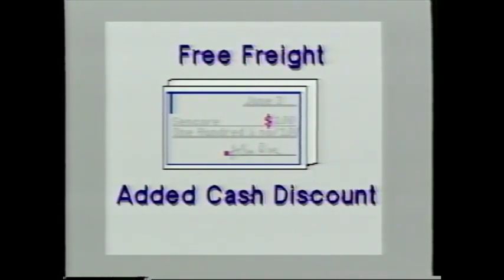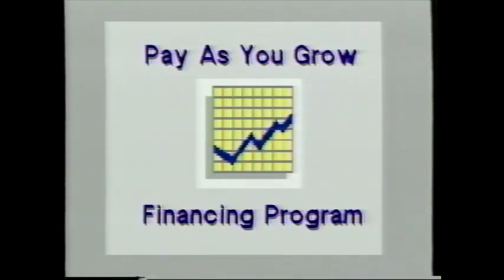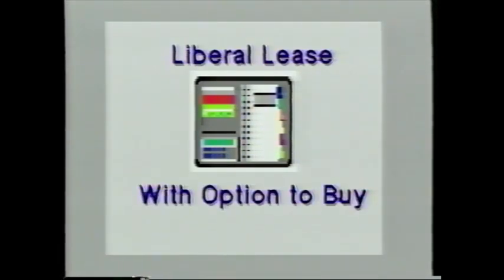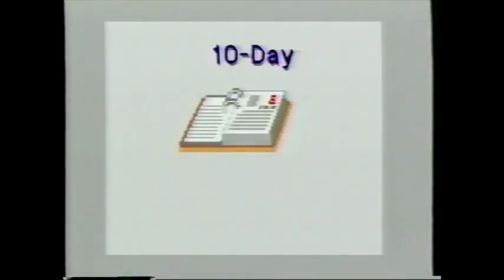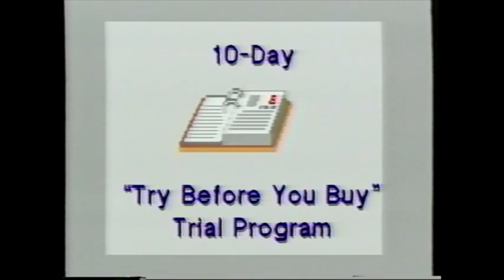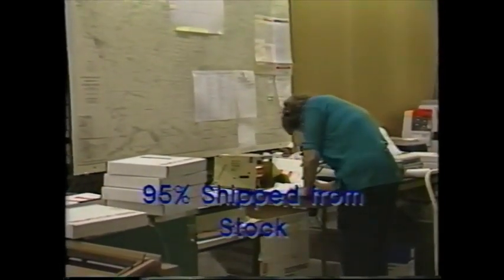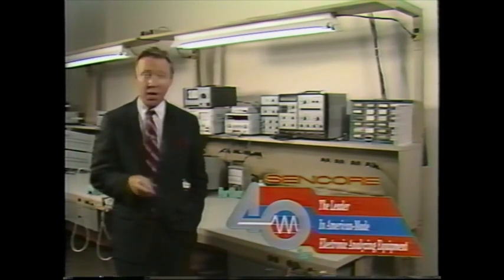CENCOR tailor-makes purchasing plans to fit your budget. Purchase with cash for free freight and an extra discount. The exclusive Pay-As-You-Grow program lets you increase productivity now while instruments pay for themselves. You can also bill accessories or instruments to your Visa or MasterCard, take advantage of a liberal lease plan, or use CENCOR's 10-day Try-Before-You-Buy program to prove the unit does everything you want. Over 95% of all orders are shipped from the warehouse the day after paperwork arrives. These 25 value-added services apply to every CENCOR product.